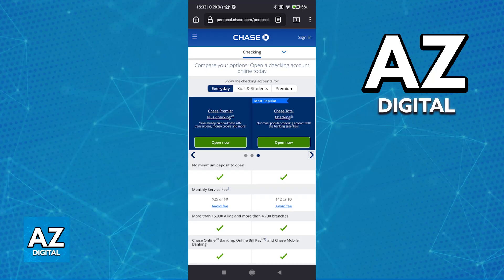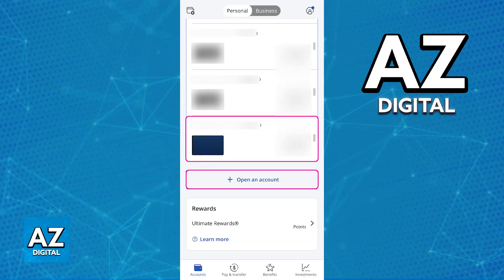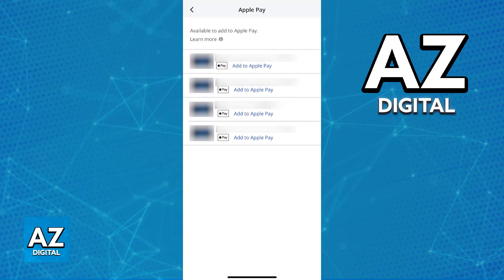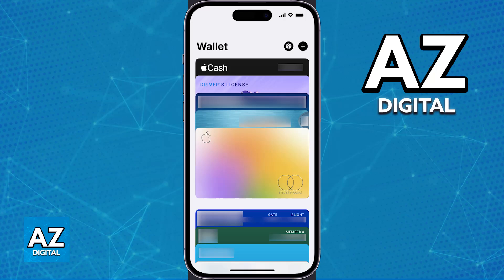The other option you have is to add the card to a digital wallet. When you visit the app and choose any of the cards registered on the app, you can go over to the manage card options and select digital wallets. This allows you to link the card to a digital wallet such as Apple Wallet or Google Wallet. You'll then be able to use NFC capabilities to issue contactless payments, or use the Chase debit card as the payment method when paying with Apple Pay or Google Pay.